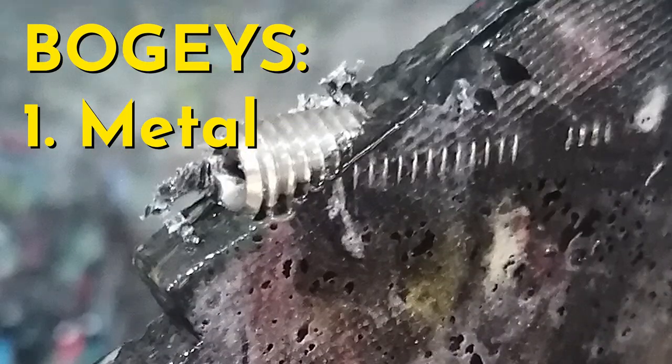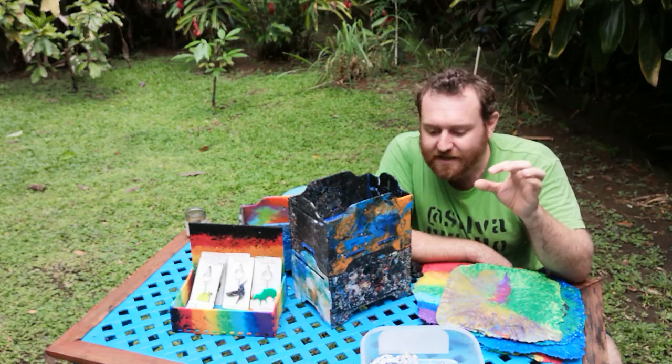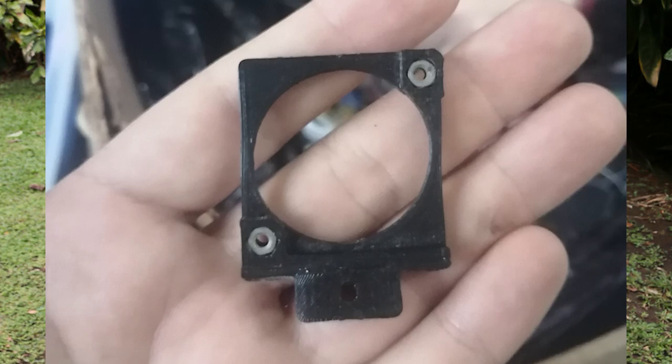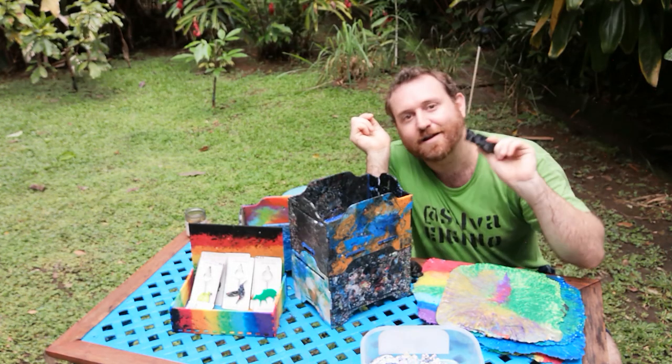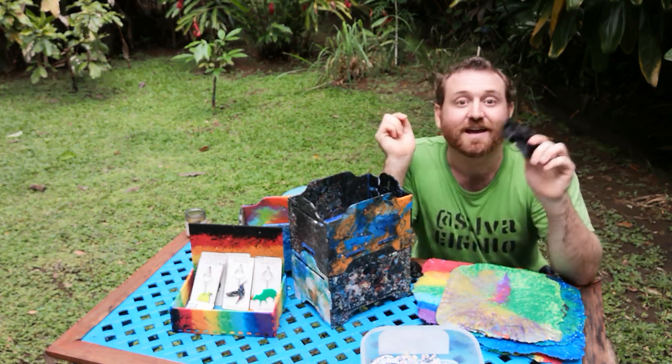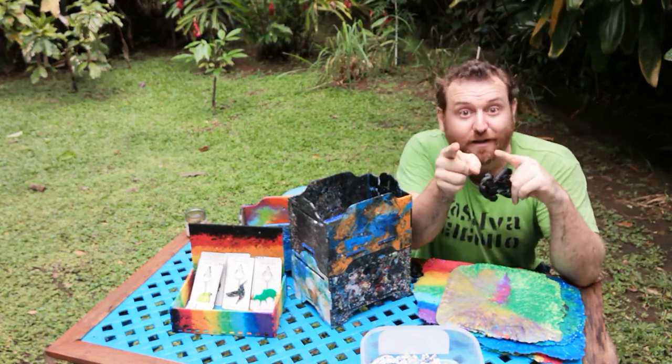The first type of bogey is metal bits. Sometimes people make 3D prints and they have a little nut inside them, and then they decide they don't want it anymore and don't bother taking the nut out — just tossing it with their old broken 3D prints. That's fine for them, but it's bad for you.